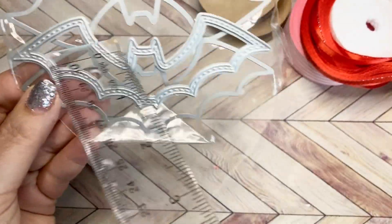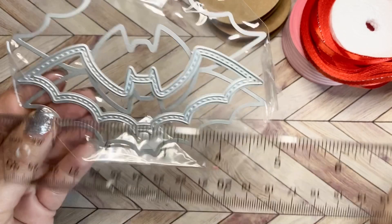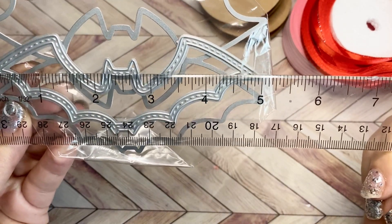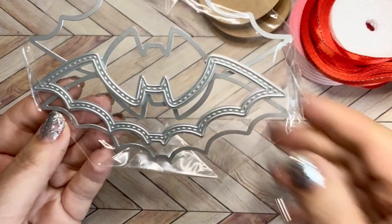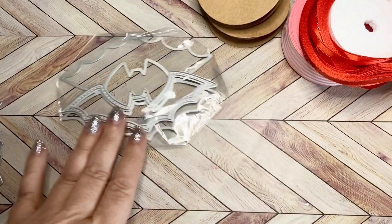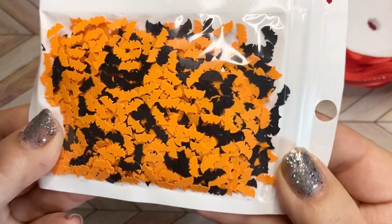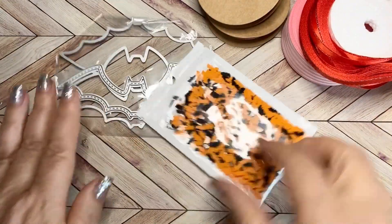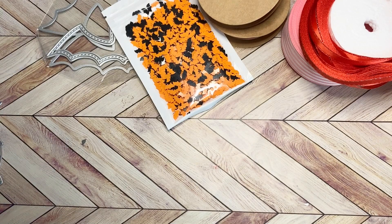Next, I got these awesome bats. I believe this is a shaker — a bat shaker. I don't have anything like this and it's five inches on the wingspan, so such an awesome size. And to go with it, I got some bat shaker bits in orange and black. How fun is that going to be to put that together? Absolutely love that.